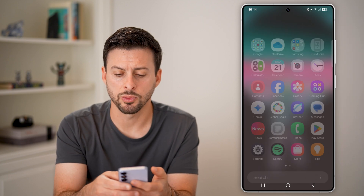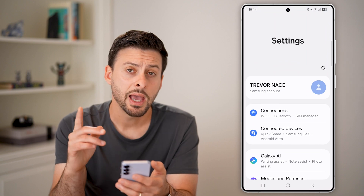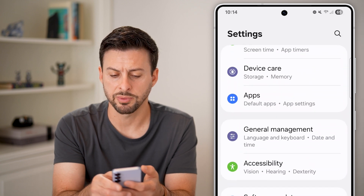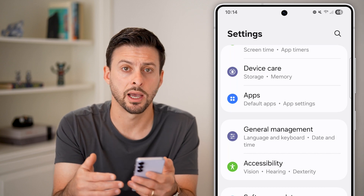Now what we'll do is get into our settings. Swipe up and tap on settings. Scroll down until you see the option that says General Management. Of course, you can also just hit the search icon at the top right and search for date and time.